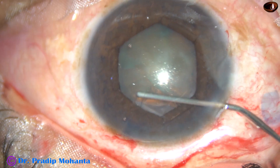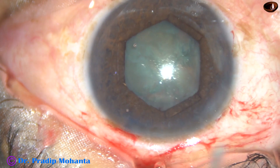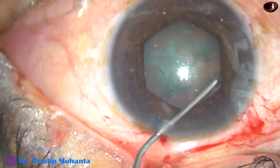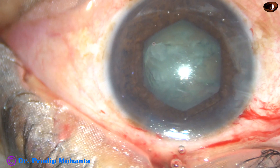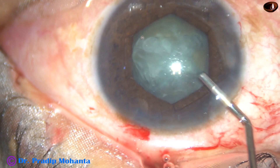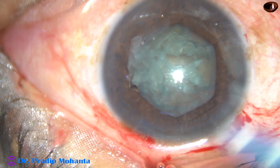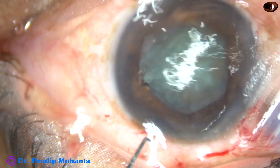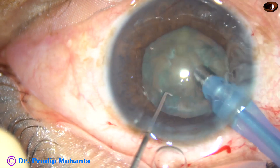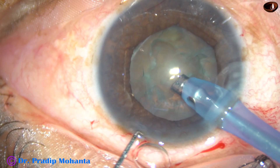Now hydrodissection. All these steps are just like a routine case after application of this pupil expansion device. And now the nucleus is being mobilized. Viscoelastic is injected again and now it's time to introduce the tip of the phaco handpiece. The titanium needle enters into the anterior chamber with its bevel down. Some superficial cortical matter is aspirated.